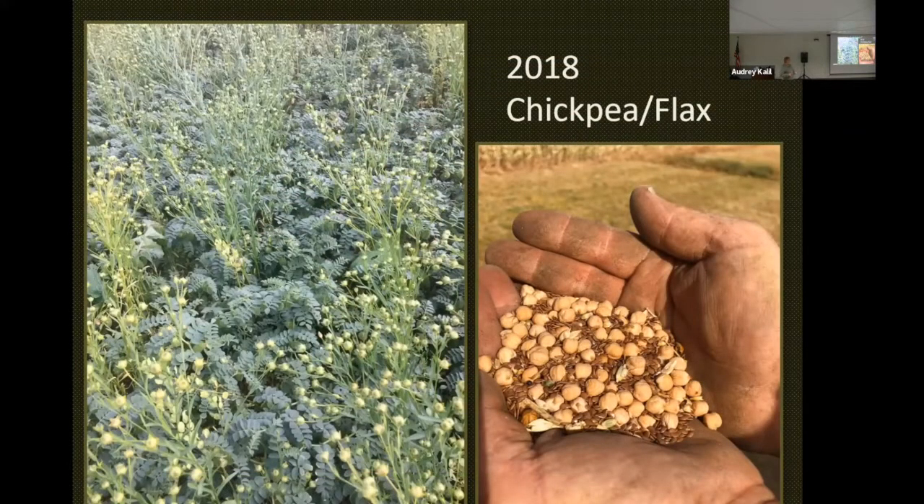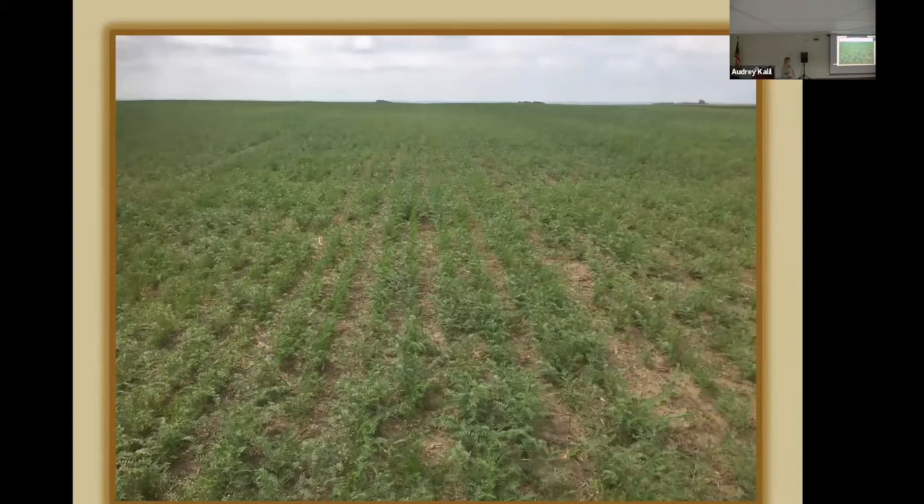That year we also tried chickpeas and flax seeded with the same drill, so they went in one inch deep together. We had put on too much seed — we ended up doing 150 pounds of chickpea seed, which was too heavy, and about 12 pounds of flax, which was too little. We used no fertilizer and no fungicide. This was the same field that got hailed — you can see the line between the two fields — and on the 4th of July it was coming back very nicely.